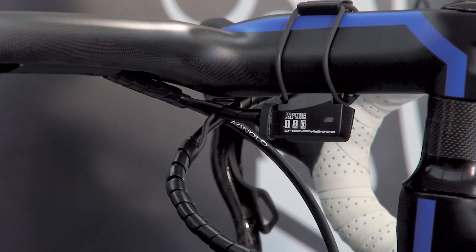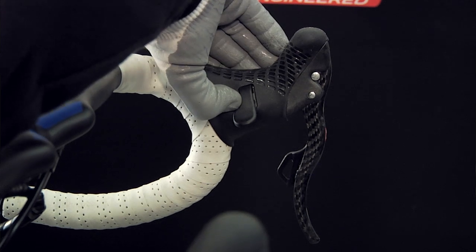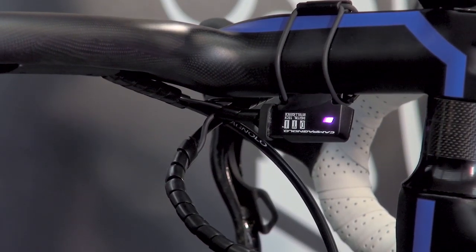If the system's functionality proves to be less than optimal, the front and or the rear derailleur can be adjusted. Press either one of the two mode buttons until the pink LED indicator turns on, about six seconds.